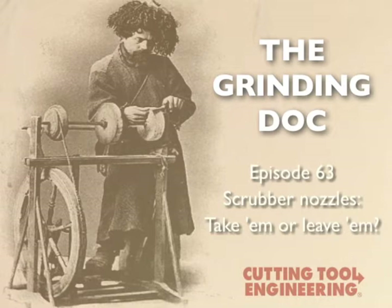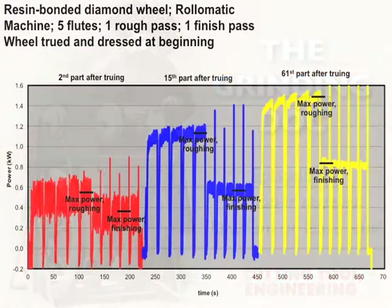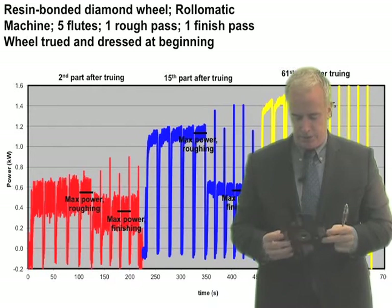We grind large tungsten carbide end mills and are thinking of getting a scrubber nozzle with our machine. What's your take on this? Well, here's the story of a scrubber nozzle.